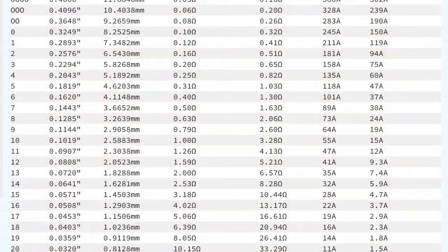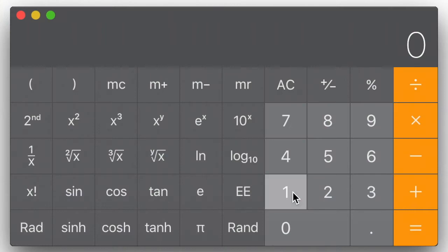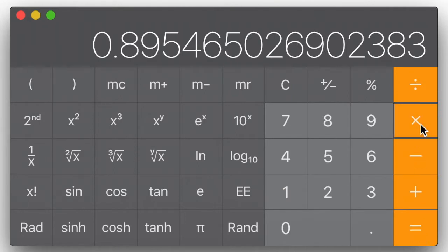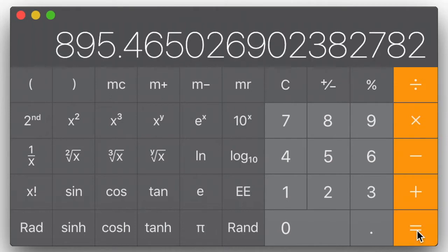Checking online I found that 31 gauge magnet wire has a resistance of 130.1 ohms per thousand feet. Taking the measured resistance of 116.5 ohms, dividing that by 130.1 ohms, and then multiplying by 1,000 to represent feet, I come up with 895.5 feet.